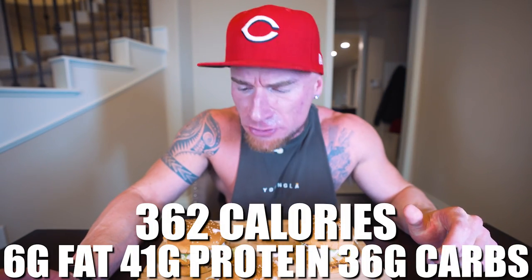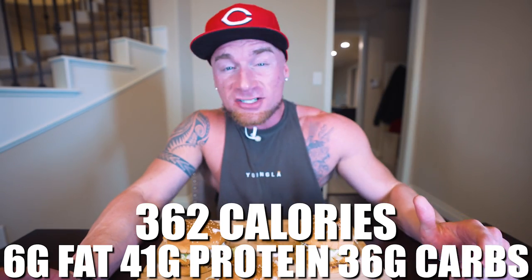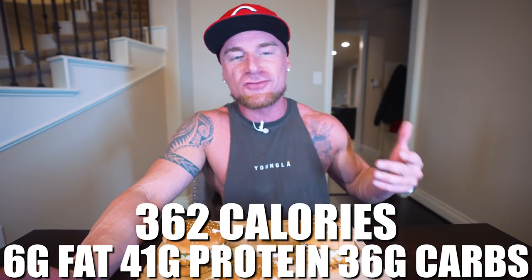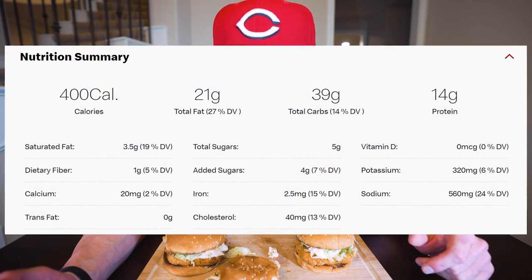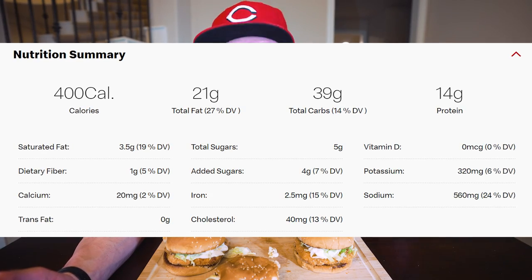If you made it exactly how I showed you, what you end up with for one of these McChickens is only 362 calories, with just 6 grams of fat, a whopping 41 grams of protein, 36 grams of carbs, and 3 grams of fiber. To put it into perspective, McDonald's version is 400 calories but you're getting 21 grams of fat, only 14 grams of protein, 39 grams of carbs with just a gram of fiber. So when you make it this way, we're getting triple the protein, a third of the fat, and even fewer carbohydrates.